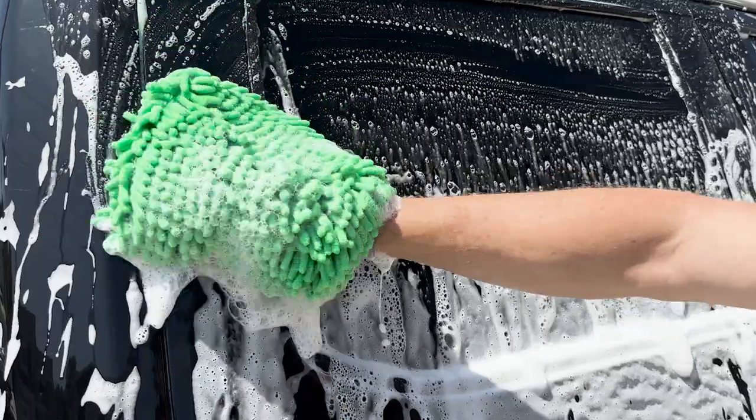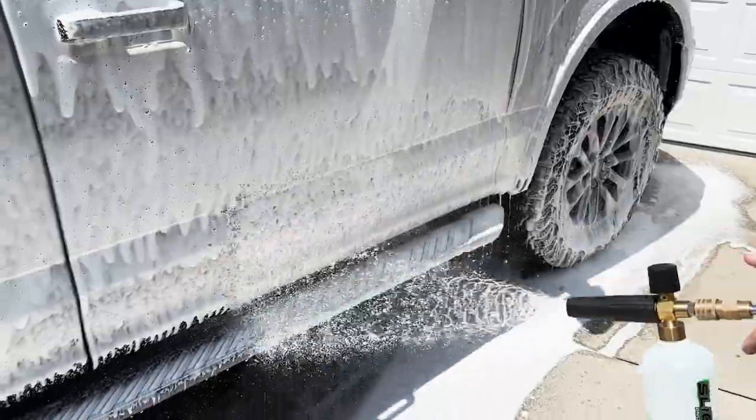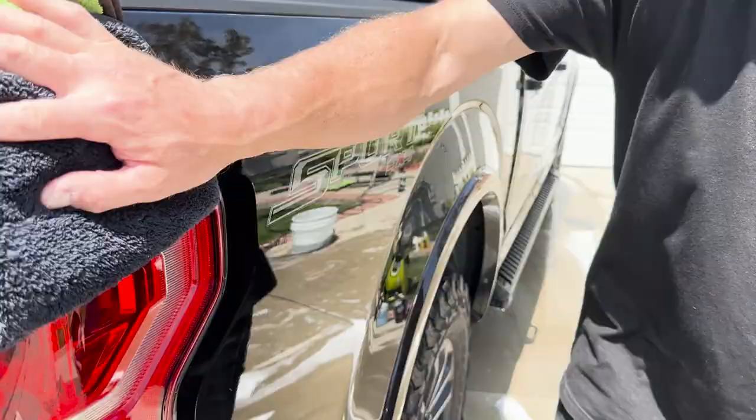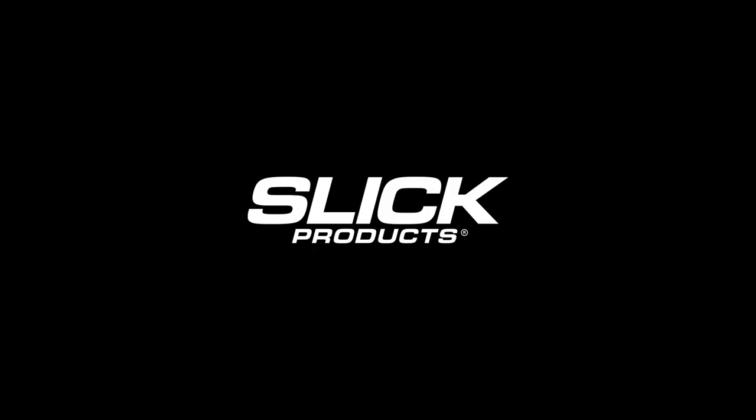The concentrated solution must be diluted prior to use and easily applies with a foam cannon or foam gun. Available now at slickproductsusa.com.